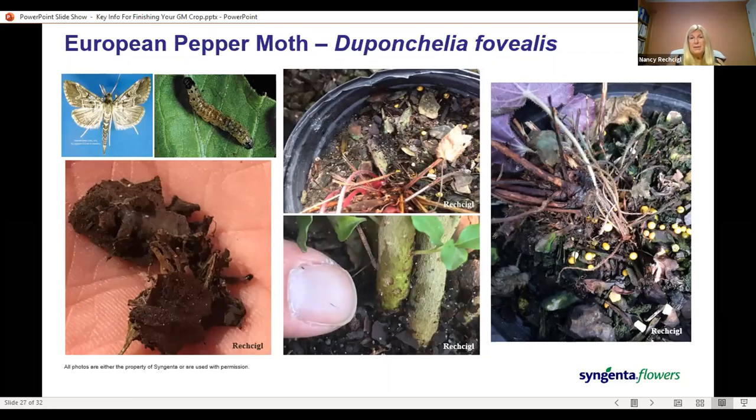You may be able to see webbing on the soil surface, which is an indication that you have Duponchelia activity. It likes to create a kind of webbing to protect itself, and sometimes moisture droplets will collect on it so you can tell you have some activity. There are pheromone traps you can purchase that will help you monitor for male activity, and if there are males, the females are probably not far behind — it's a good tool to use in your scouting program.